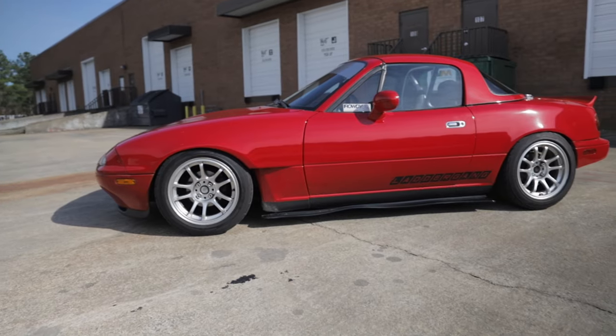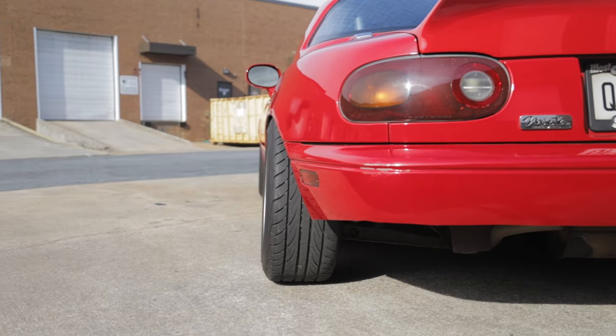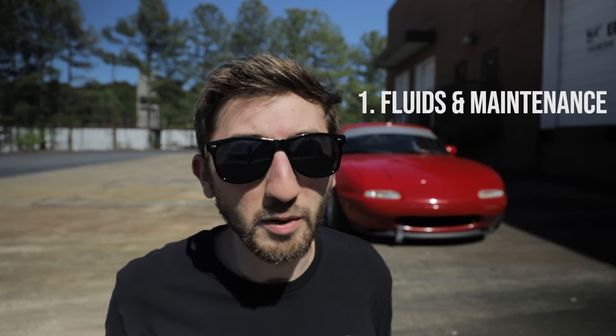What is going on guys, welcome back to the channel. Today we are talking about the five things you should do when you first get your Miata. We're also going to be taking some time to talk about some of the best first mods to do to the car. So you've just gotten home with your newly purchased Miata — you looked it over the best you could while you were there and took it for a drive, but now you've got it home. So what should you do?